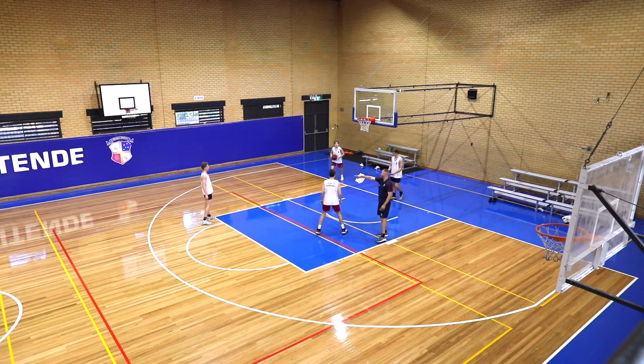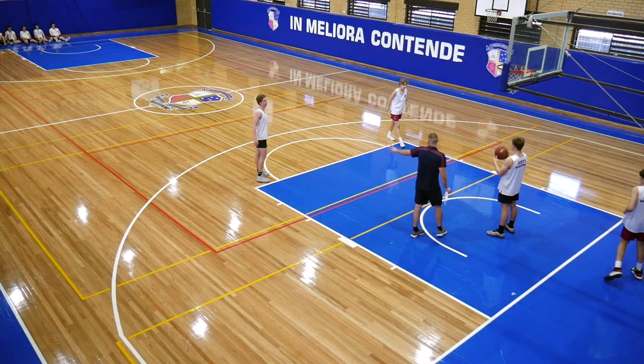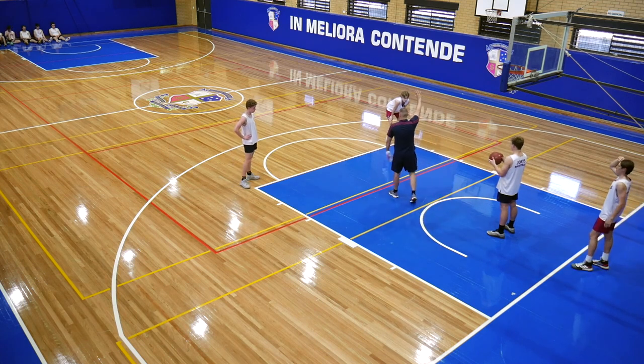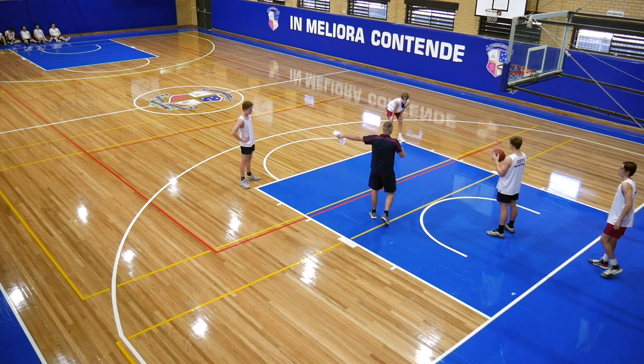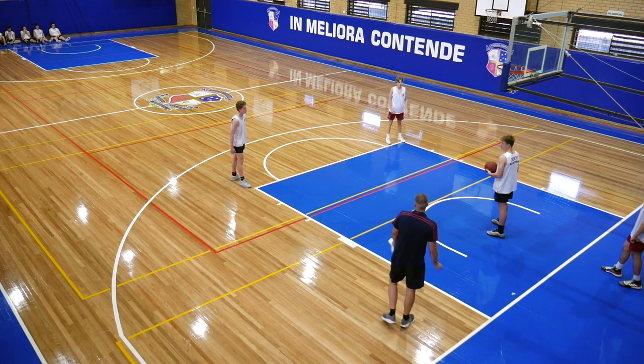Good, rotate. Dylan, you go up to that area. John, you're out. You go here. Now you can throw it to either side. I want to see guys close out yelling 'shot.' And you need to try and get to Ryan. If Dylan kicks it to Ryan, you need to try and get there to block the shot. Then go hit the rebound. Let's see it. Go.